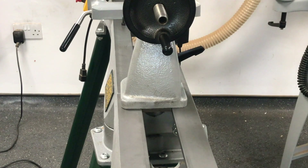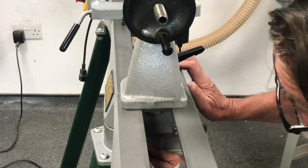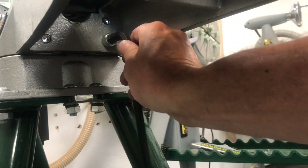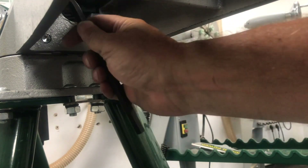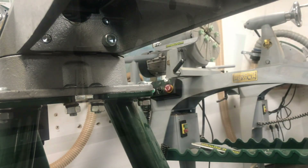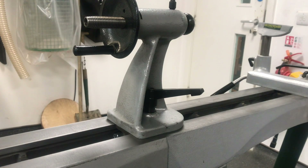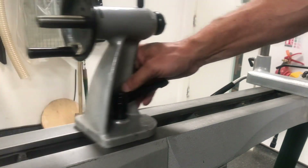Once we've tightened the two bolts underneath and secured them with the Allen key — one on the bottom right and one on the top left — we can then tighten up the two on the inside, bottom right and top left. That allows us to release the tailstock so we can slide it across nice and smooth.